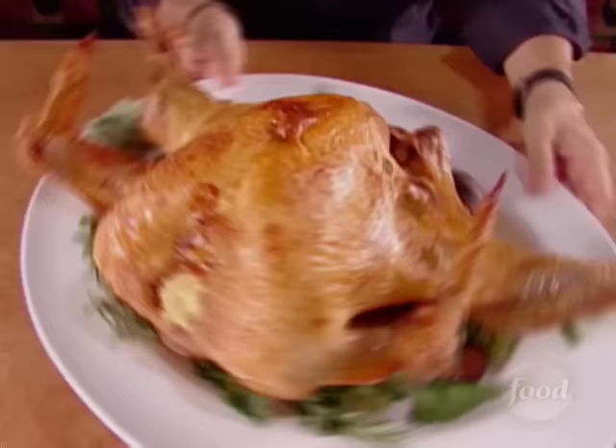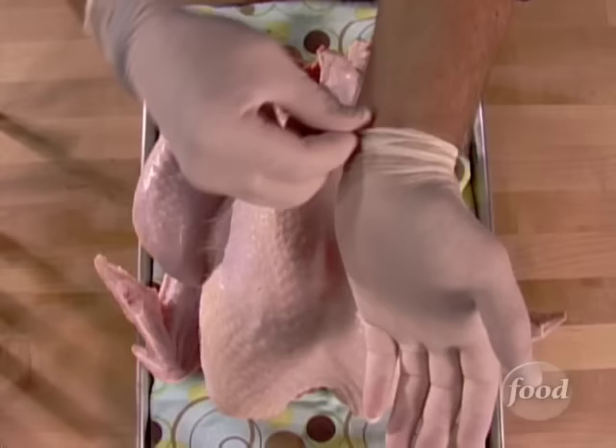Hey, is that a turkey? Oh no, no, no, let me guess. It's a modern sculpture. Don't tell me, don't tell me. Poultry descending staircase. Well, you know, sometimes a bird looks better and roasts better if a cook shows a little restraint.